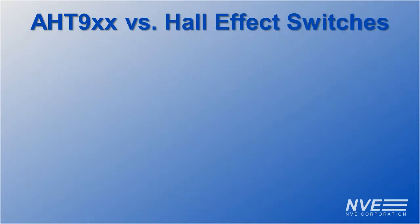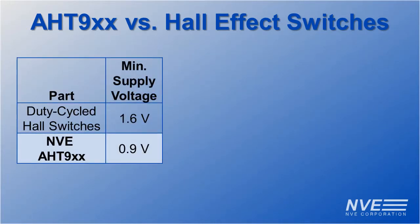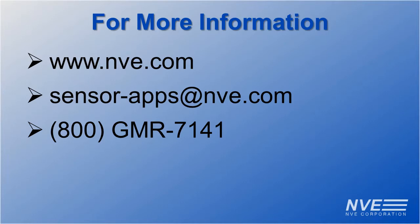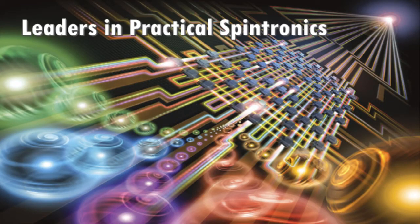AHT sensors are superior to low-power Hall-effect switches. They're low-voltage for battery operation, extremely low-power, fast, and ultra-miniature. Click, email, or call us for more information or to order sensors and evaluation boards.